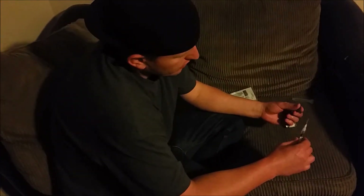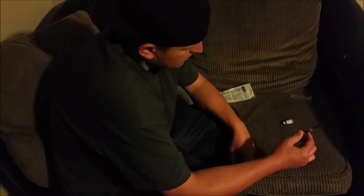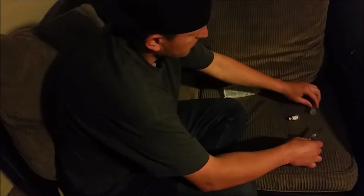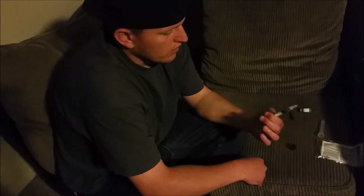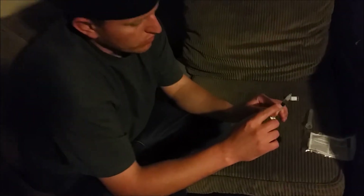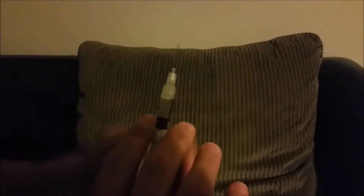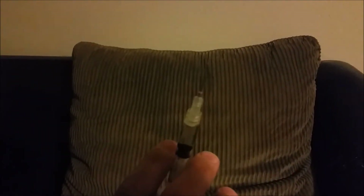You want to make sure you cap this so you don't get stuck. The dosage says one milliliter, and what you'll do is flick the syringe to get the air bubbles out, get those to rise to the top, then squeeze out the excess and allow that air to escape.